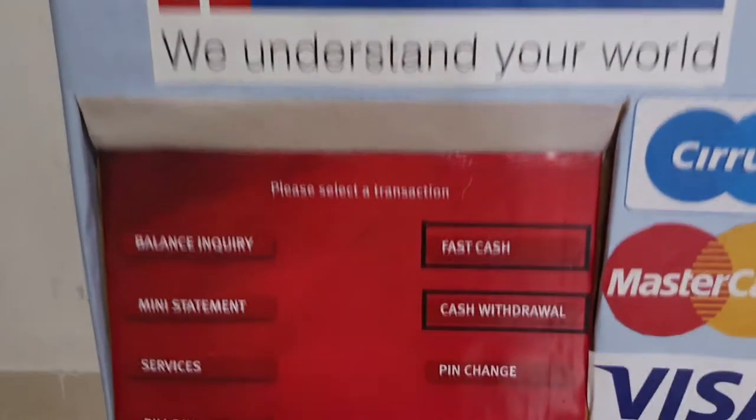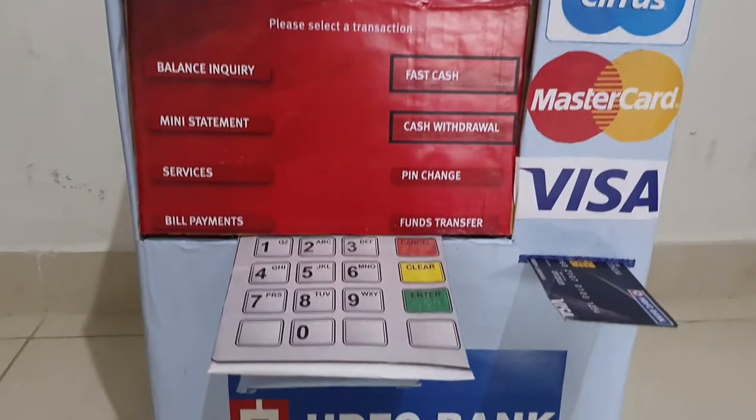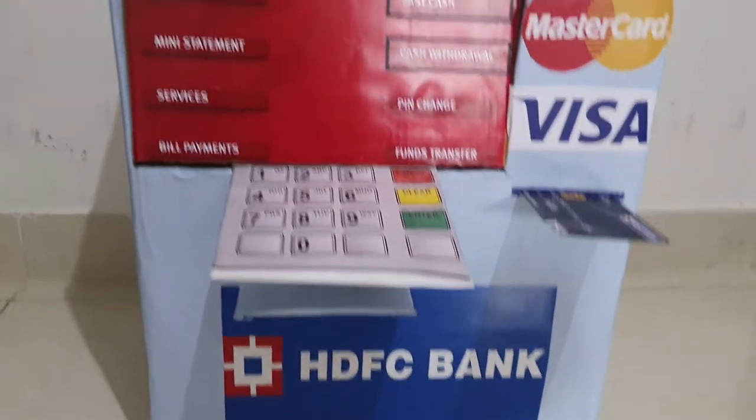These stickers are HDFC glossy stickers. They are directly stuck on and they are normal. The glossy stickers are 40 rupees.